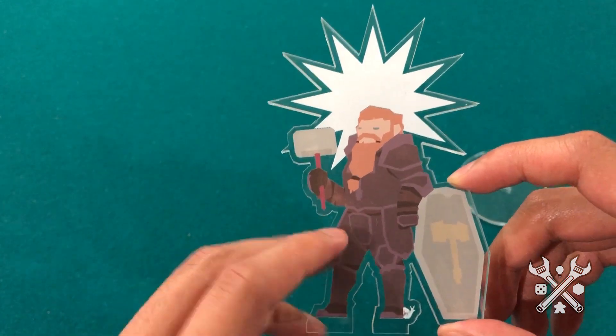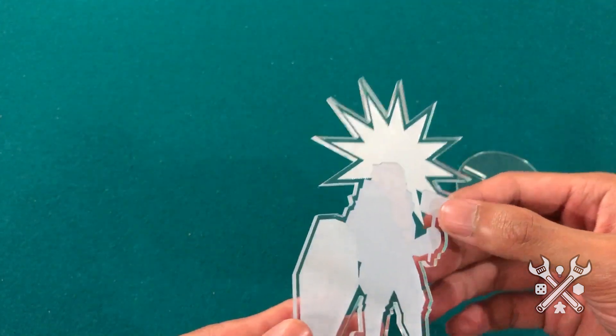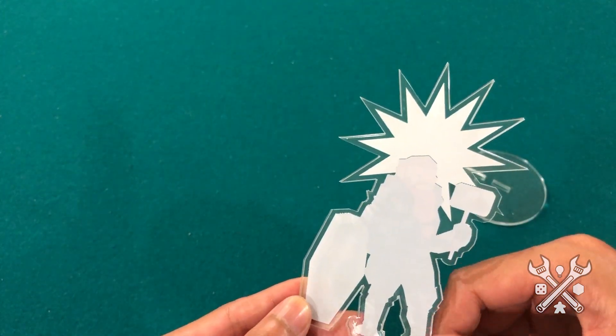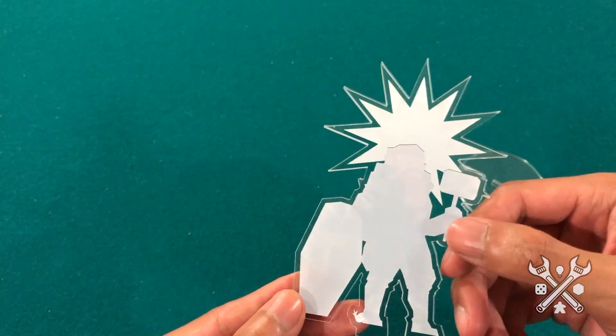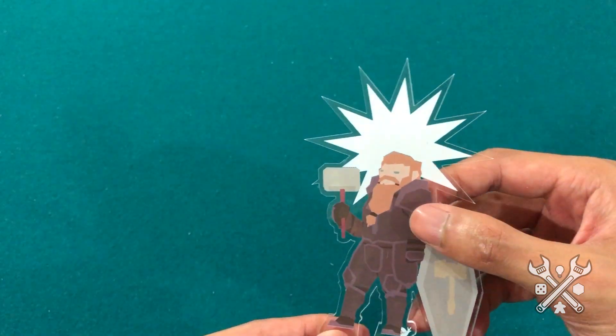Now this is on the clear acrylic, as you can probably tell. And so when we flip over the backside, we can see on a non-double-side-printed file that the ink is visible behind. So that's a pretty neat effect too, if you weren't going to use a color acrylic.